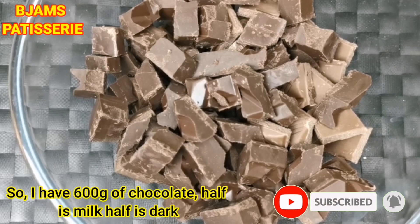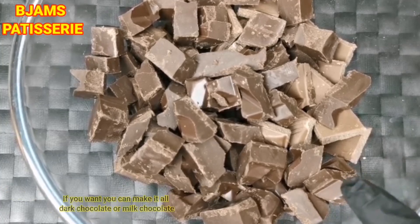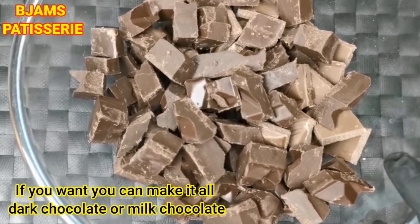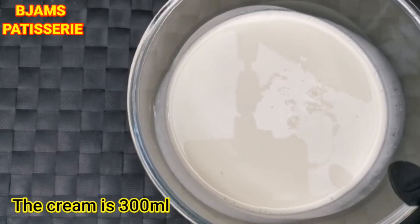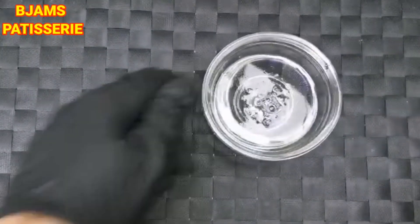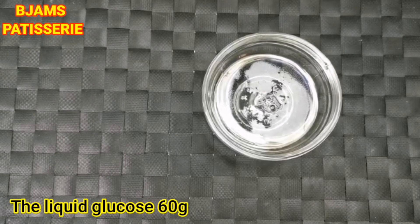I am taking 600 grams of chocolate — it is half milk and half dark. You can take full dark chocolate if you prefer. The cream is 300 ml and the liquid glucose is 60 grams.